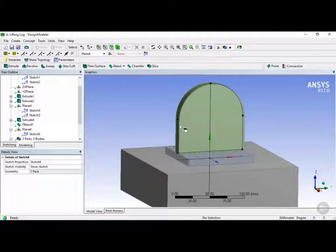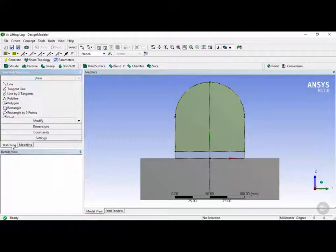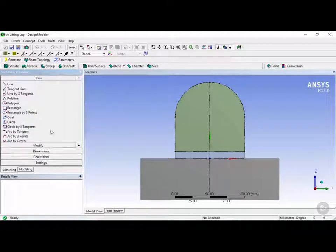Now we have the sketch projection of the top part of our lifting lug. Let's go normal to this using the button, and we can see it created Sketch 8. With Sketch 8 selected, let's click on sketching mode. Here we're going to click on the circle tool, snap to the midpoint, and draw out a circle.